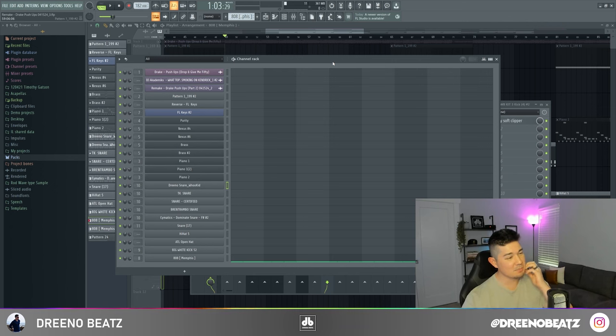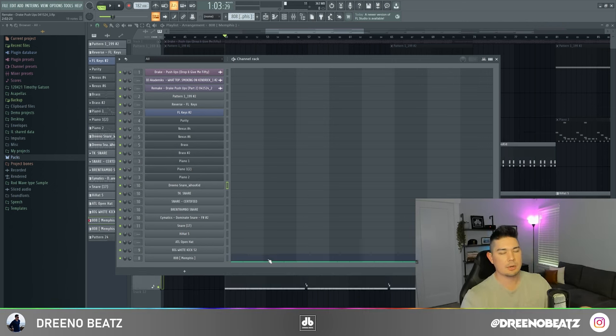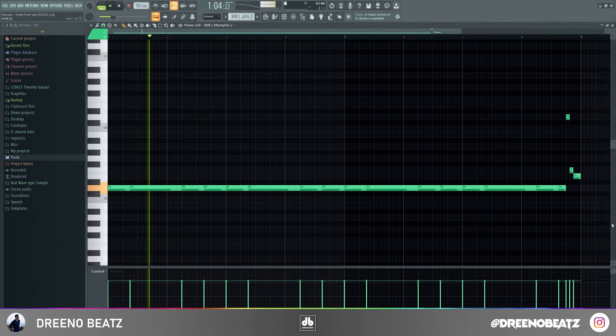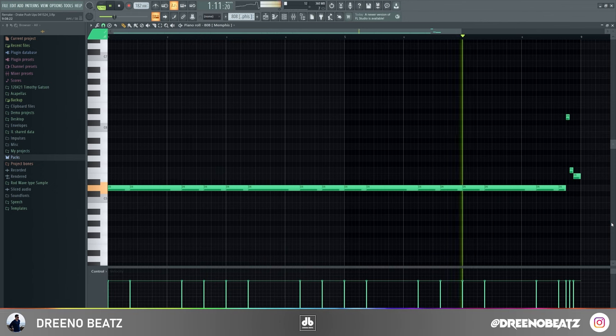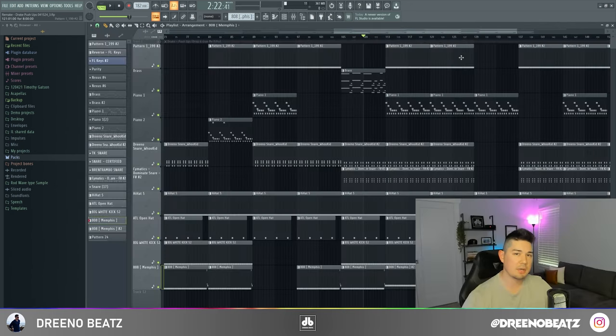For the 808, I don't know about you guys but I feel like this beat wasn't mixed super duper well — still a hard beat, I liked it — but it was hard to hear the exact 808. So for this I just grabbed one from a Tay Keith kit called 808 Memphis.